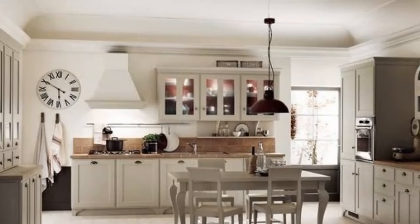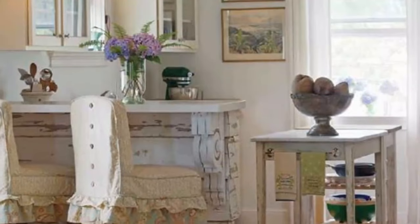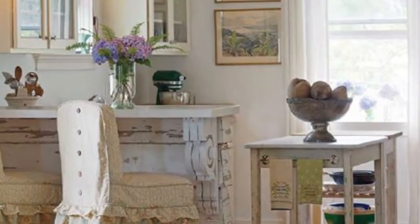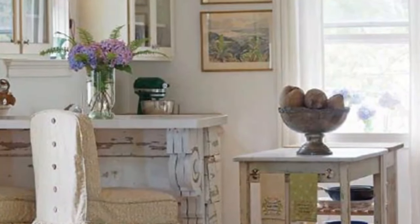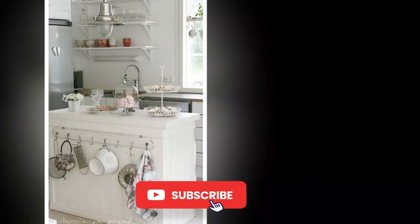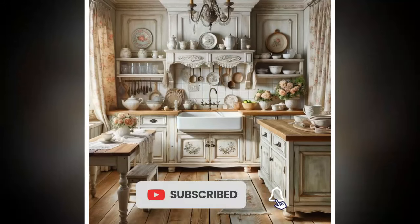Seven: Use unique lighting fixtures. Hang vintage or rustic pendant lights above the kitchen island or dining area for a focal point. A small chandelier can add elegance and charm, making the space feel special and inviting. Use soft, warm bulbs to create a cozy atmosphere, enhancing the inviting feel of your shabby chic kitchen.